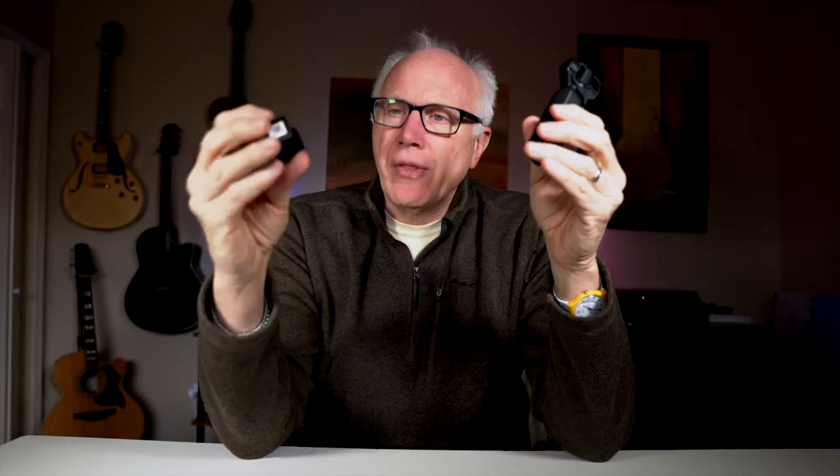Now, we all know that when the Osmo Pocket was released, there was no way to attach this to a tripod. Since that time, a multitude of companies have addressed that issue with varying solutions. Even DJI has finally released their accessory kit, and to be honest, it was kind of a mixed bag as far as usefulness is concerned. One part of the accessory kit was the Wi-Fi base, and I think most people would agree that this was one of the better accessories that they released.